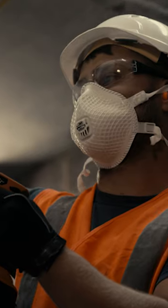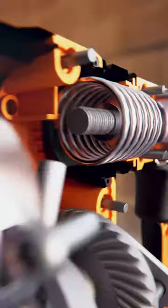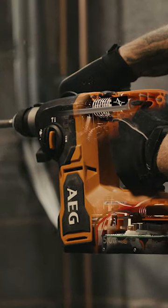What is a trade professional's most important tool? Hand and arm protection is at the forefront of our product's design. Featuring an innovative new dual anti-vibration system, our new Pro 18V SDS Plus Rotary Hammer Drill delivers up to 50% less vibration.